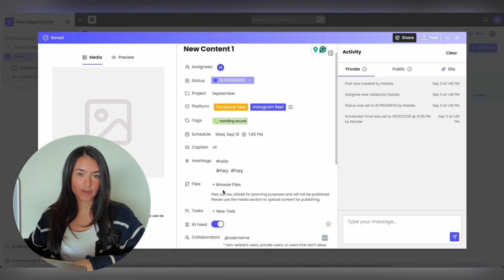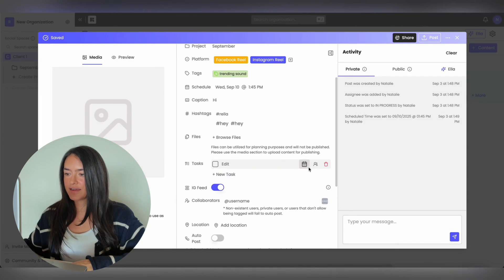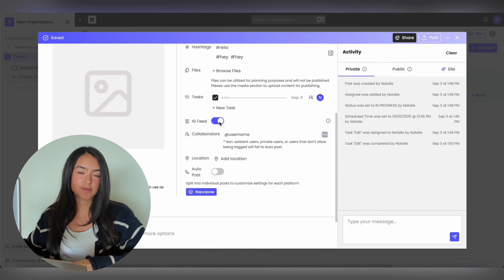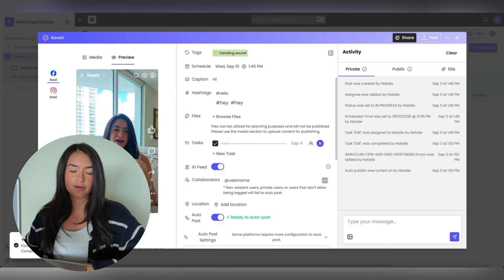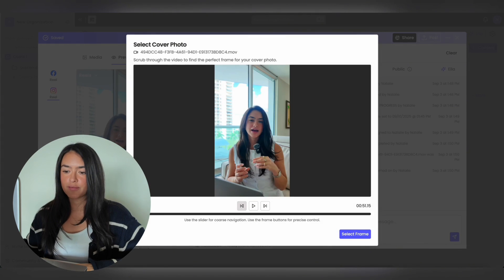You can add files for internal planning purposes and add tasks — for example, reminding yourself to edit, assigning a date, and assigning a team member. You can check it off once it's been completed. You can select if it's going to be seen on your Instagram feed, add collaborators and a location if it's on Instagram, and toggle on auto post once you upload your media. You can also see a preview of what it's going to look like on the platforms you uploaded, and upload a cover photo or choose a cover image from the frame.